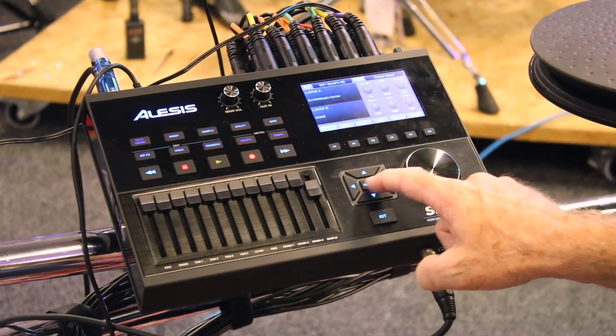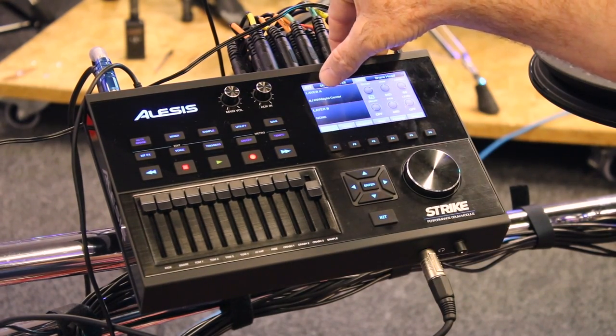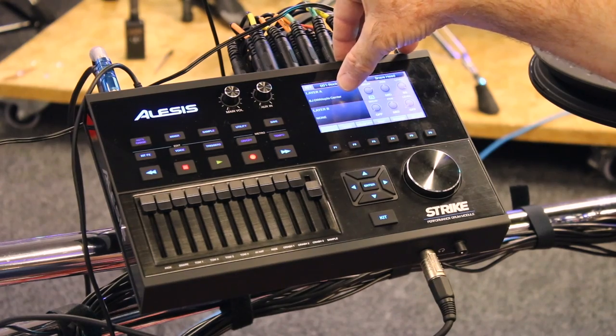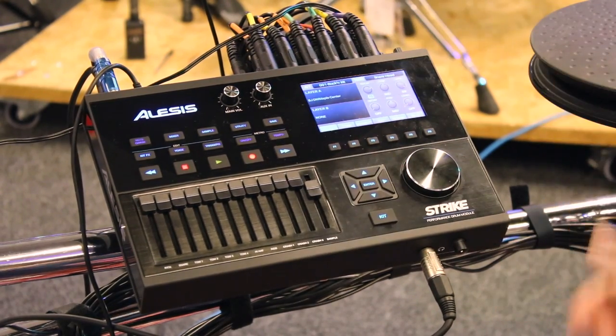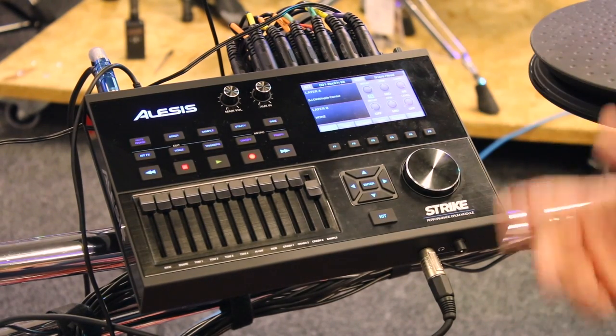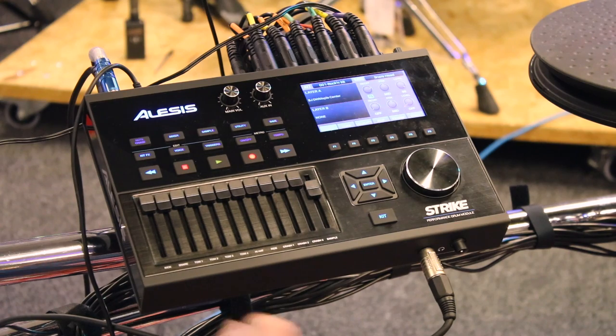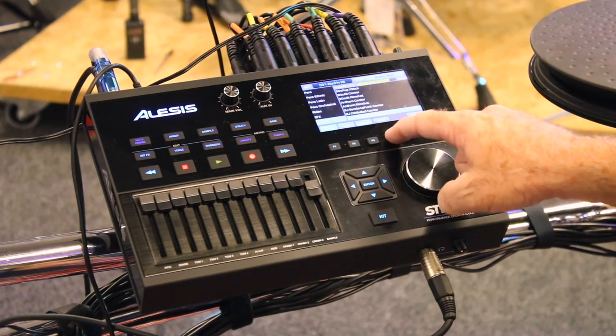This snare has a DW Maple Center on layer A, nothing on layer B. So if I wanted to add another hand clap or whatever sound, I can go to layer B and add another sound. Or if I want to look at the instruments, I can go through all 1600 instruments.